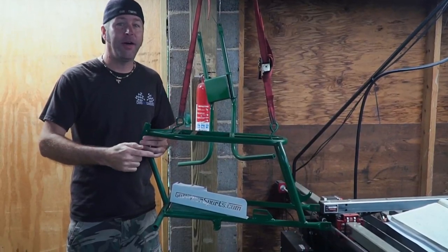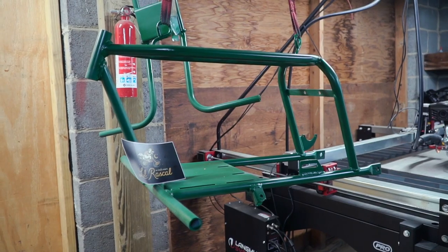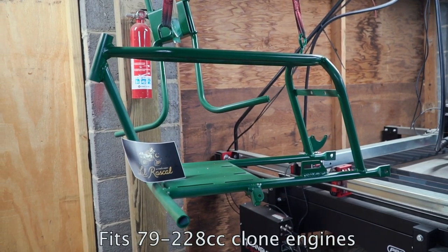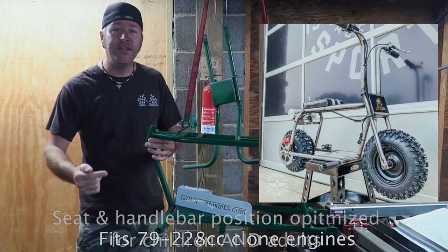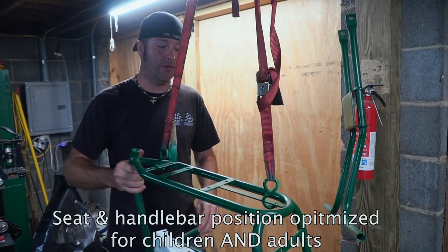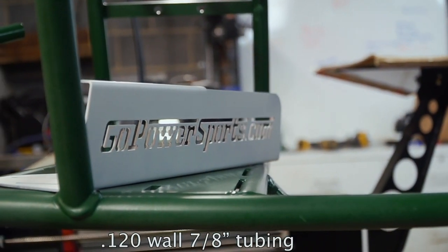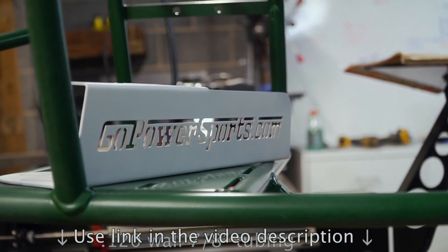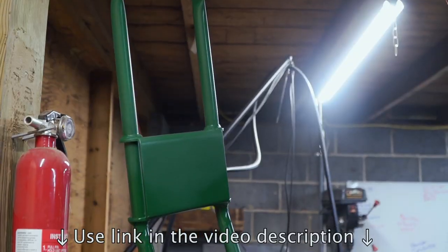The Little Rascal Mini Bike just launched at GoPowerSports.com. It comes with everything you need minus the engine. No welding required. We're talking wheels, tires, seat, chain — all in the box. The frame comes unpainted and as you can see here, it is very heavy duty. We are painting this hunter green, which you can see in an upcoming video. Use the link in the description to see for yourself. They won't last long.